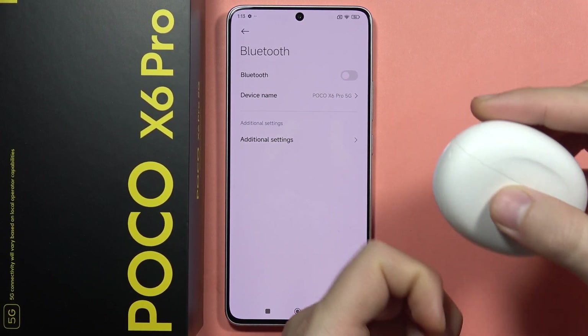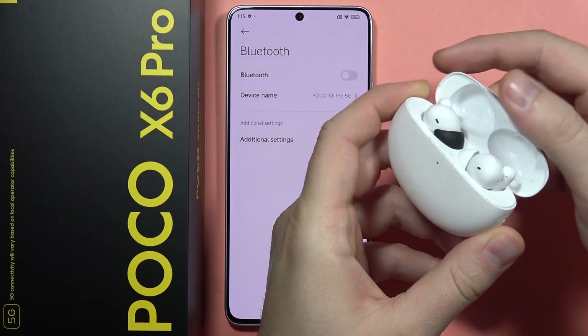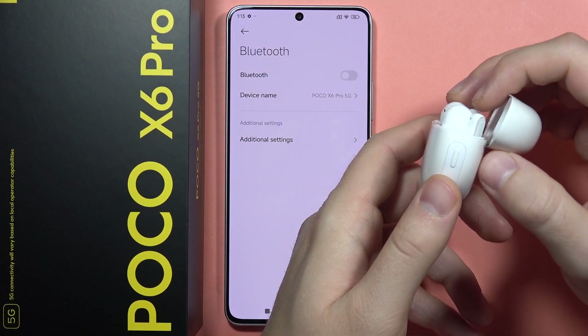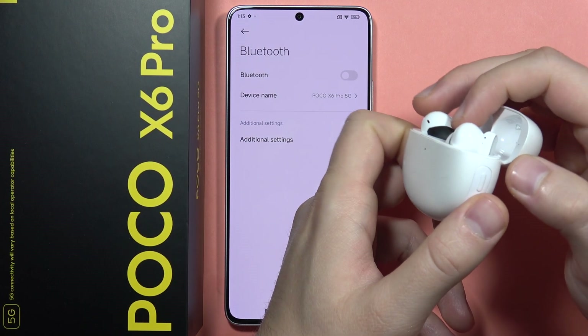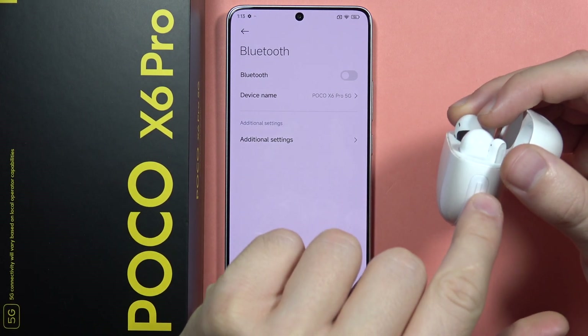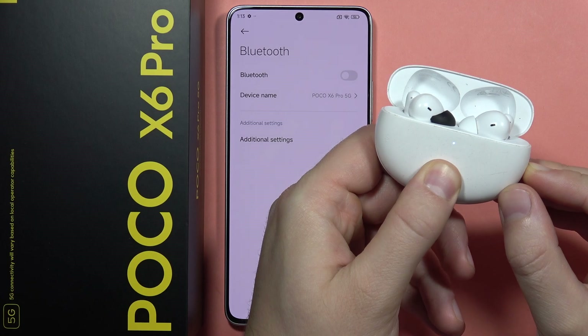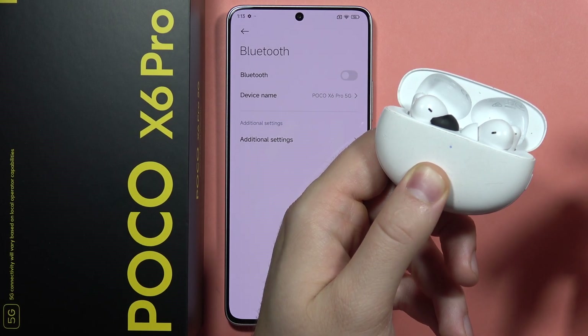Now you will have to open your earbuds case, or if you are using headphones, just move them into pairing mode manually. So in my case, I have to click and hold this button, and I have to wait until the indicator on the front of my earbuds starts blinking, just like this.